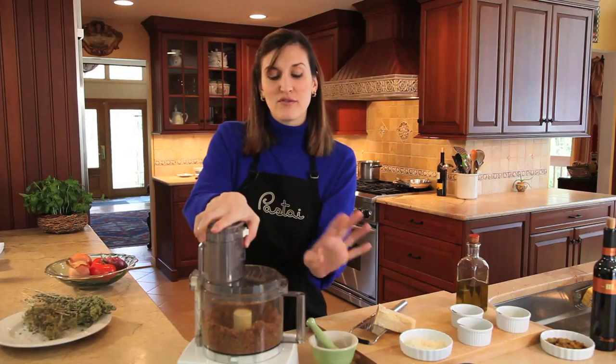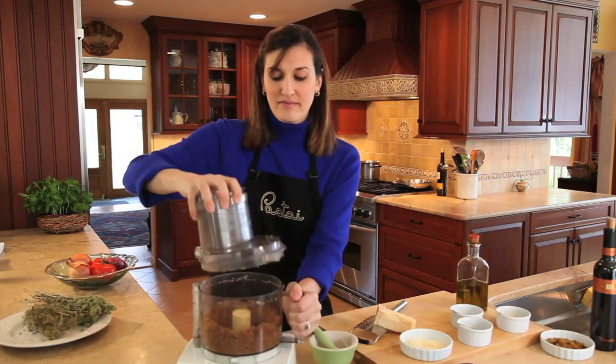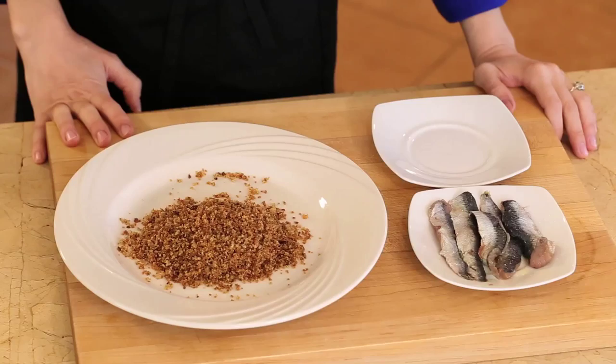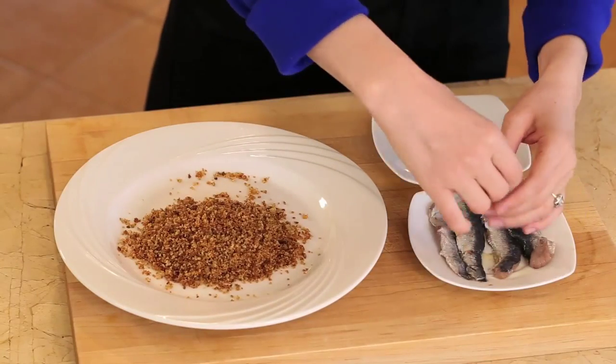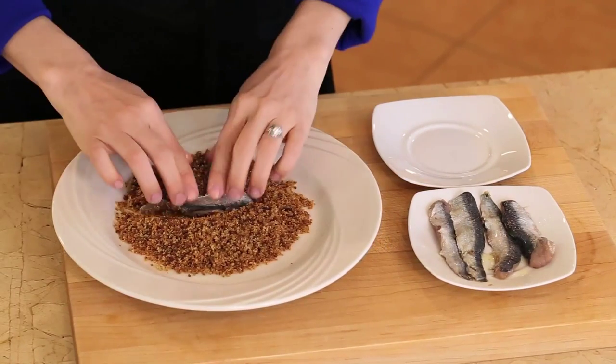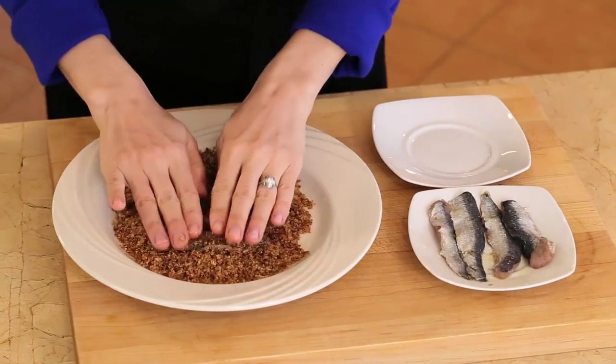You know they're done when you hear the food processor chopping smoothly. They look beautiful. The last step will be to toast these again so that the garlic is cooked before we use them to top the pasta. The next step is to encrust the sardine fillets with the breadcrumb mixture. I take them with my hands, very simply, and just crust them with the breadcrumbs. It should look like that.